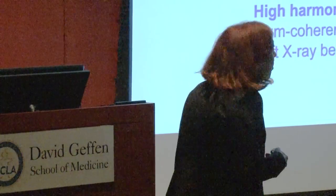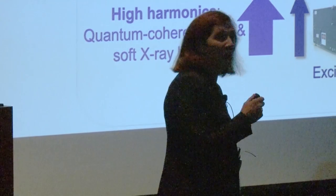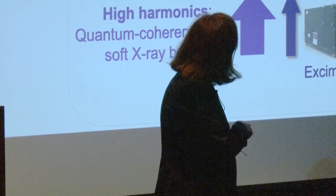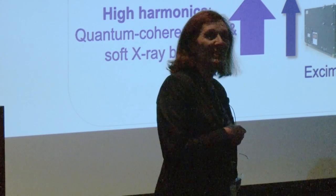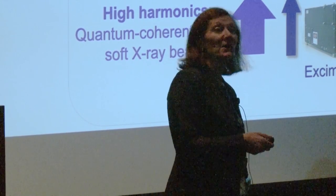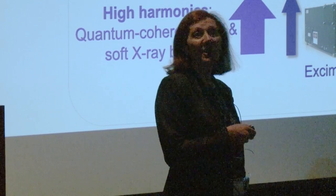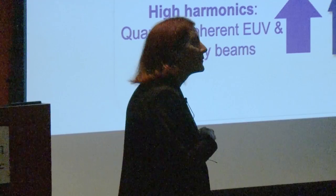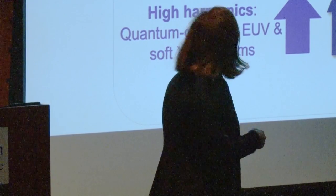That's why high harmonic generation as a quantum physics phenomenon is so interesting — it is a way to have a tabletop source of coherent x-rays spanning from the ultraviolet into the soft x-ray region of the spectrum, and is one of the few such ways demonstrated to date.